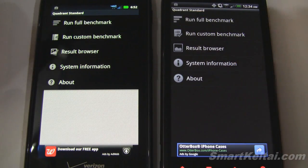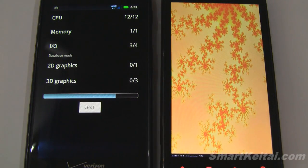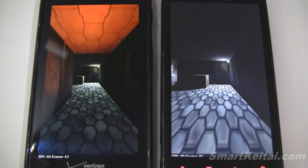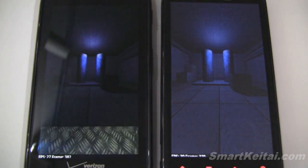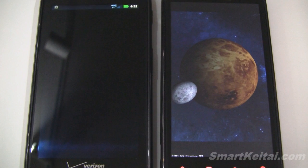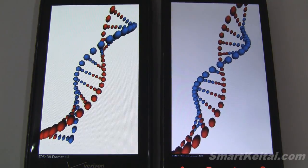This is Quadrant. On the left side we have the Droid Razr, which sports a dual-core 1.2 GHz Texas Instruments OMAP 4430 processor. On the right side we have the Resound with a dual-core 1.5 GHz Qualcomm Snapdragon processor. I also want to mention the Resound does have a higher resolution display — it's at 720p HD, whereas the Droid Razr has a QHD resolution screen.